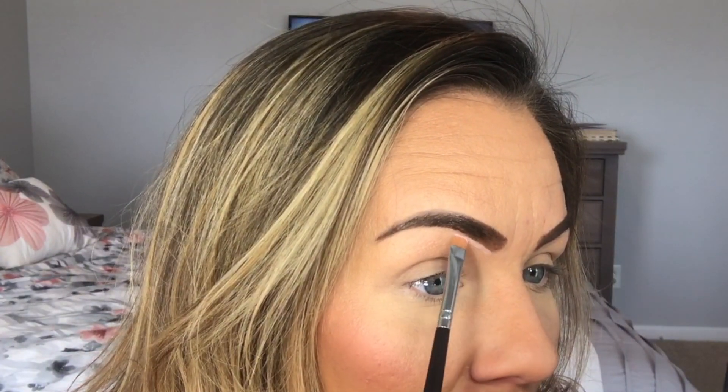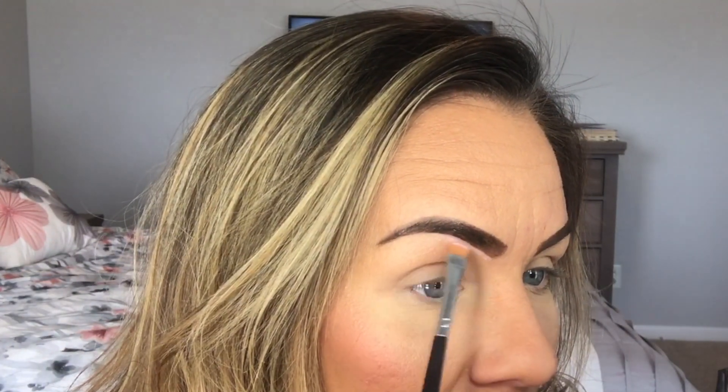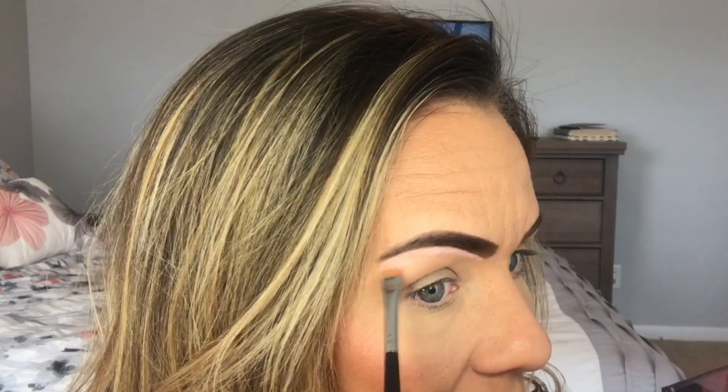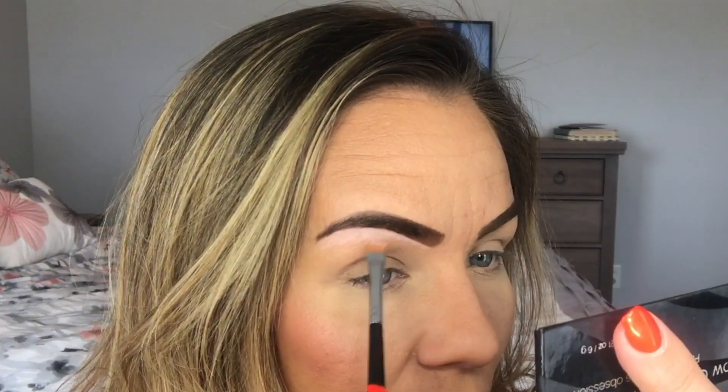A lot of people use concealer to clean up the lines — that's fine — but with this palette it already has a little pink highlighter. What I do is flip the brush over, use the flat side, and push up into my brow with that pink. It's not only cleaning up the line but it's also adding some highlight underneath, so it's multi-purpose, which is why I love it. See how that added just some highlight under there and helped clean it up — it just makes it look more polished.